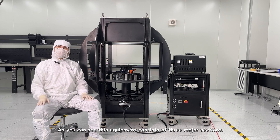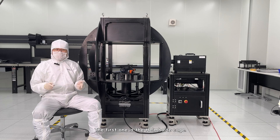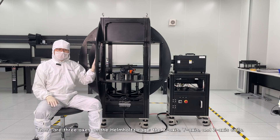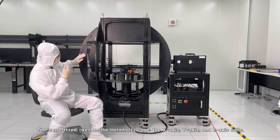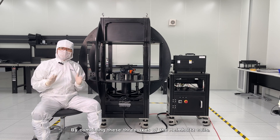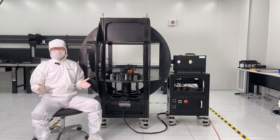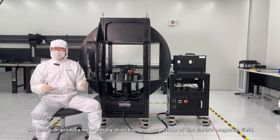As you can see, this equipment consists of three major sections. The first one is the Helmholtz cage. The Helmholtz cage has three axes: the x-axis, the y-axis, and the z-axis. By combining these three axes of the Helmholtz coils, the user can produce an arbitrary direction and magnitude of the Earth's magnetic field.